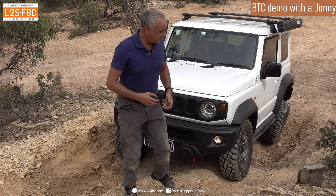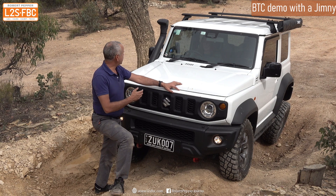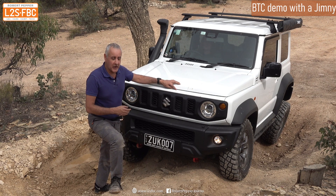So I'm going to really trust the driver — who's not going to run me over — and just get her to gently increase the revs and you'll see what I mean.